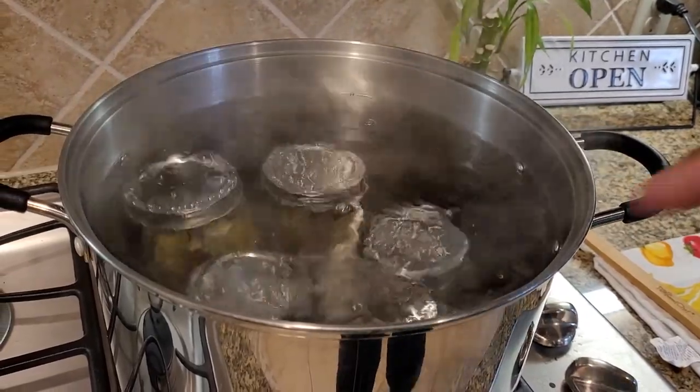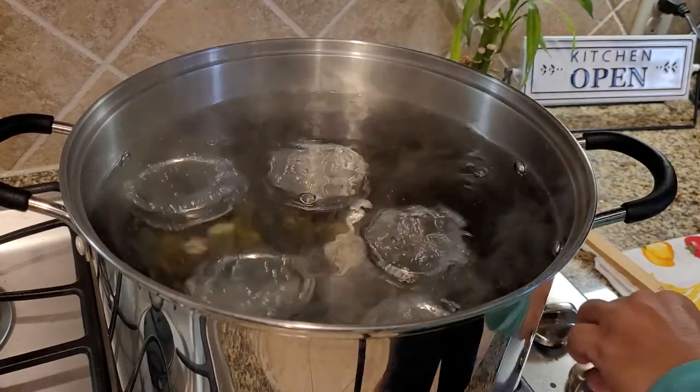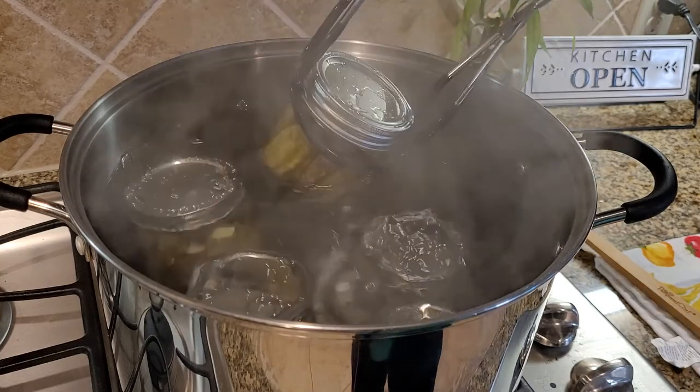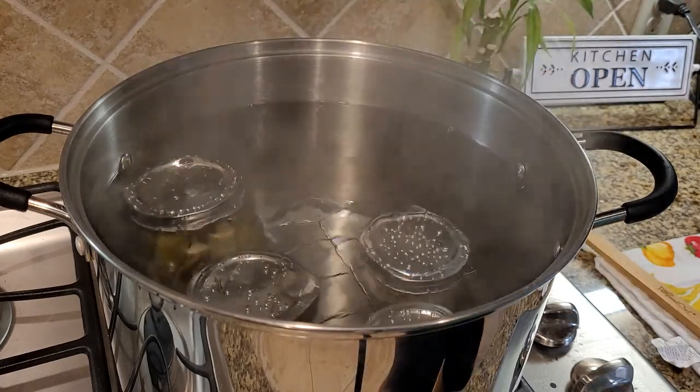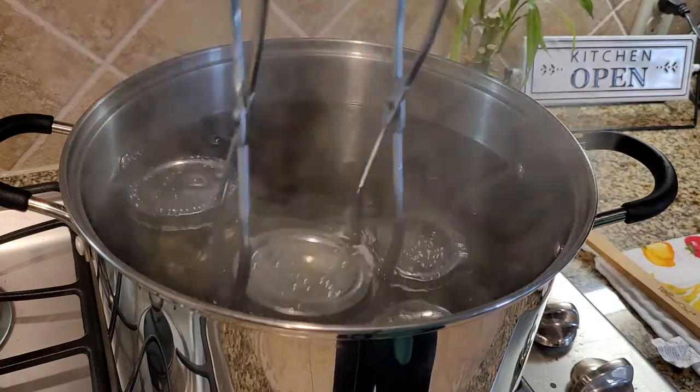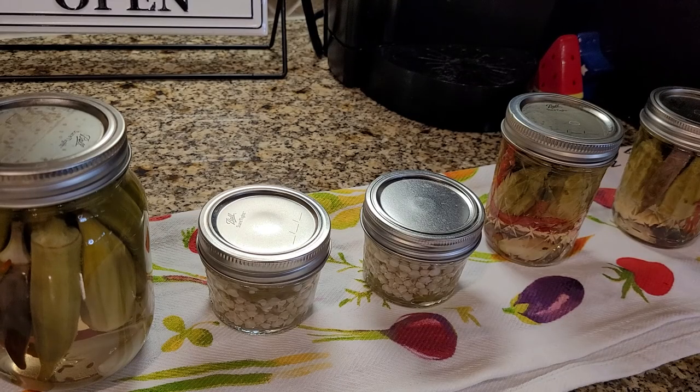The timer is done - time to get them out of the water. Turn off the water and tip the jars to get all the water off the top of the lid. Put them back on a towel - especially now that they've been boiling, do not sit these on a counter. As they're sitting there, you know they're done when you hear the pop - that's the lid sealing to the jar. There were two - and that's it. When you hear that little pop you know they're sealed and we're done.